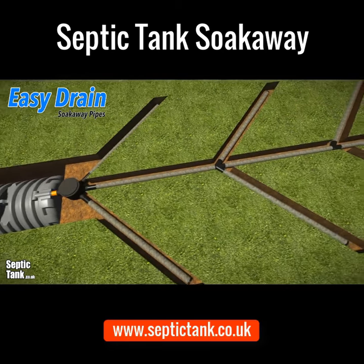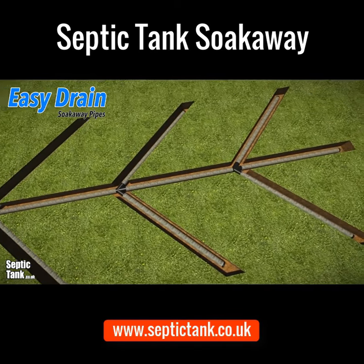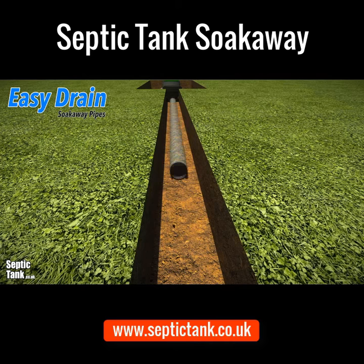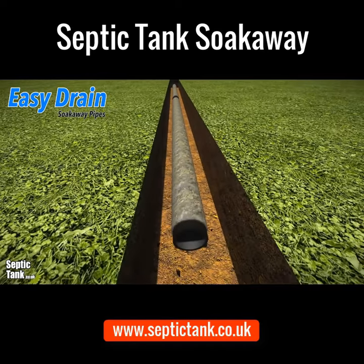Easy Drain is an amazing shallow dig, flexible, gravel-free soakaway system. It's so easy to install — simply dig a trench and lay down the Easy Drain pipes. They just clip together, then just cover the Easy Drain over with topsoil.